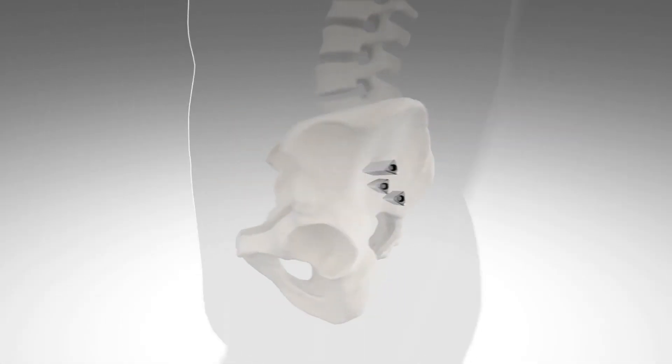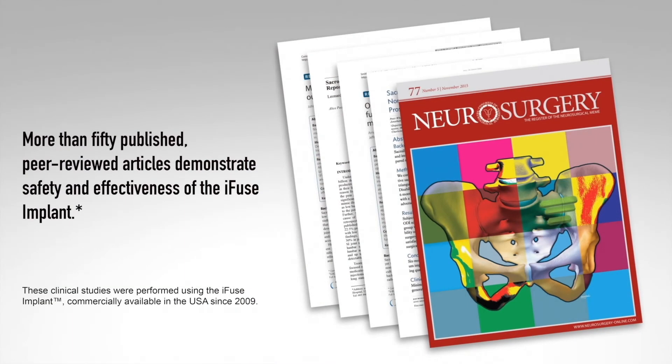The procedure takes approximately an hour. The iFUSE implant, available since 2009, is the only clinically proven SI joint device with multiple prospective clinical trials, including two level one randomized control trials demonstrating improved pain, patient function, and quality of life. In total there are more than 50 published peer-reviewed publications supporting positive clinical outcomes, safety, biomechanics, economic benefits, and effectiveness of the iFUSE implant system.